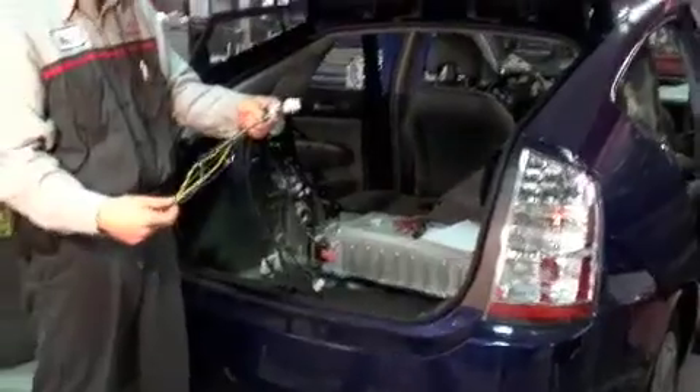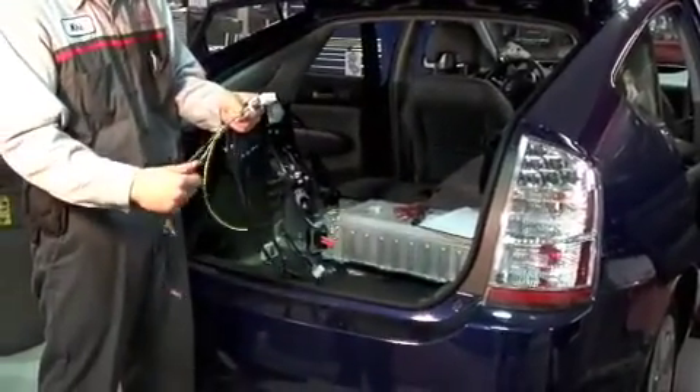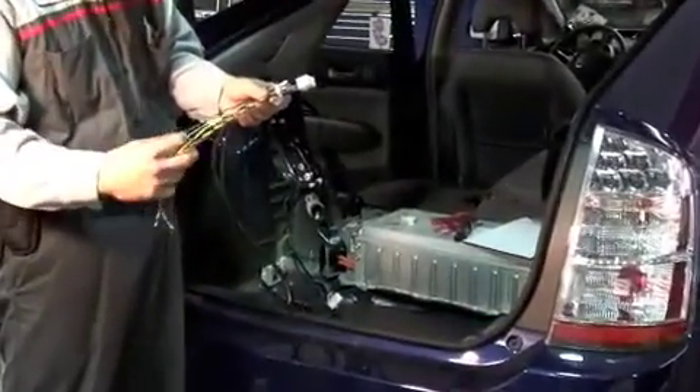These are all your wires here that connect in. I'm going to take a couple of these and release them all in.